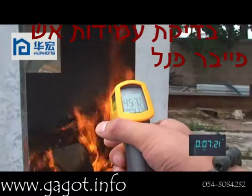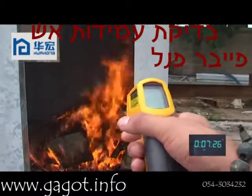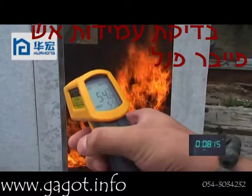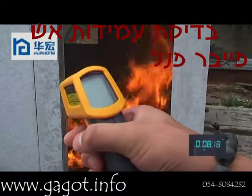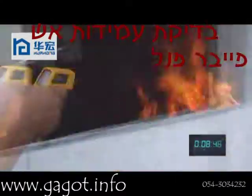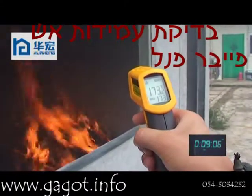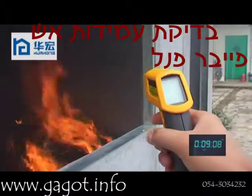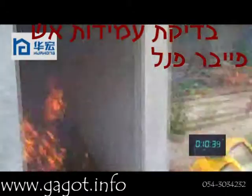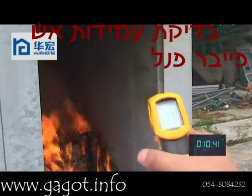Now it is 10 minutes. The temperature inside of the house is 457 degrees. The temperature of the external wall is about 54 degrees. The temperature inside of the wall is 173 degrees. The temperature of the internal wall is about 139 degrees.